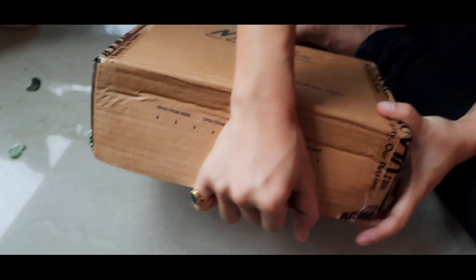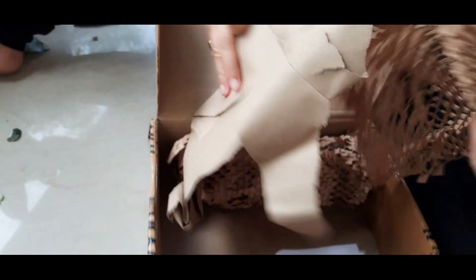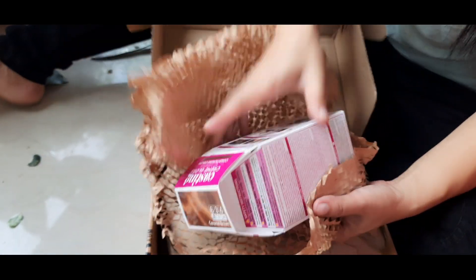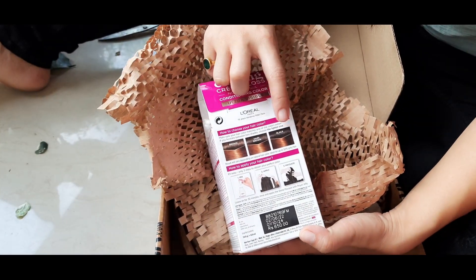I bought this for only ₹619 — the actual price is ₹650, which was a very good deal. Nika's packaging is always good. This is L'Oreal Custom Cream Gloss, shade 634 Caramel Brown.